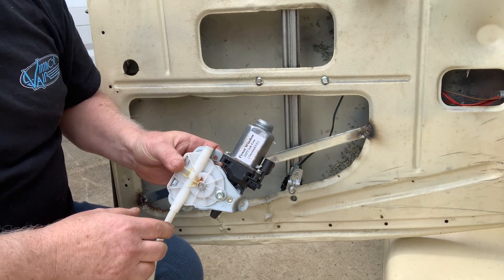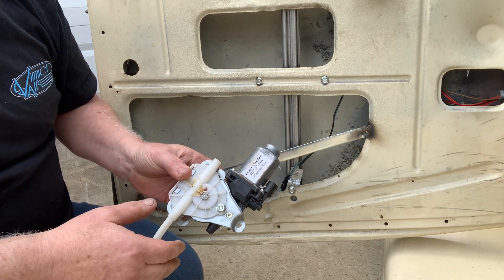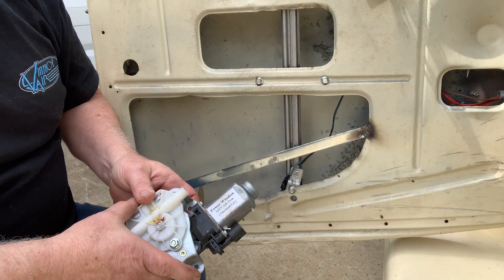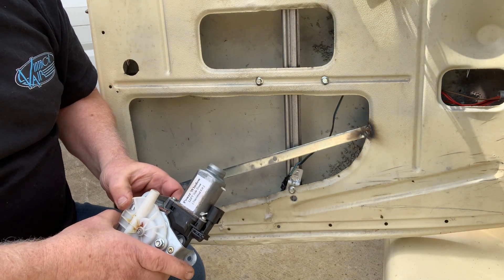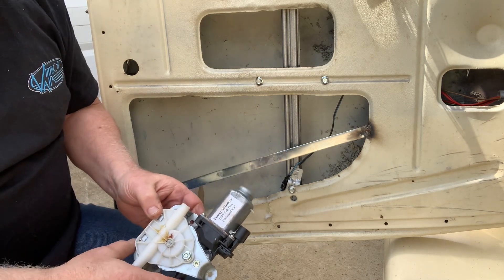These are the ones that you see on eBay — a complete set for $99 or $159. Guys, don't buy those. They will work if you're lucky a year; if you're not lucky, about three or four times of rolling your windows up, and that's going to be about it.